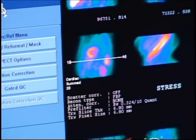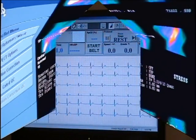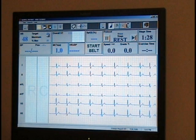Once the resting images are complete, electrodes will be placed on your chest so that we may monitor your heart during the stress portion of the test.